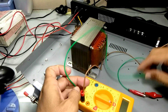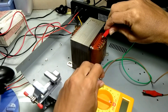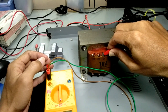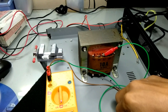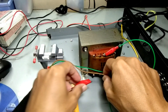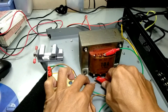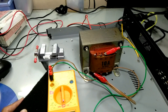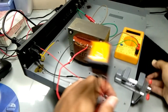Saya akan menghubungkan di titik sini. Com-nya saya hubungkan ke CT. Saya sekaligus akan mengukur apakah tegangan yang dihasilkan bisa 45V seperti yang tertulis pada trafo. Maka kabel yang satu satunya, kabel coklat, saya tempatkan pada pin 45V. Berarti tegangan keluar nanti harus 45V. Sekarang kita coba tes.